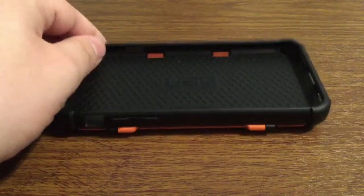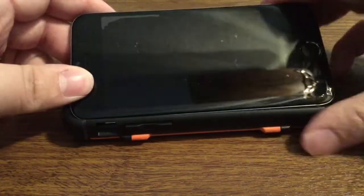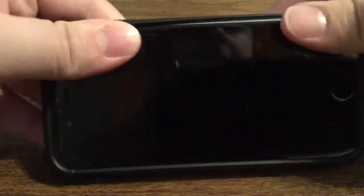Now let's take a look at what the case looks like with the phone already installed. To install is very easy. You just want to go over your button side first, and once you have everything aligned just go over to your other side and snap it right into place.